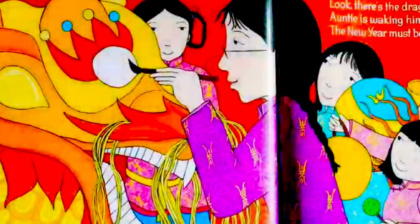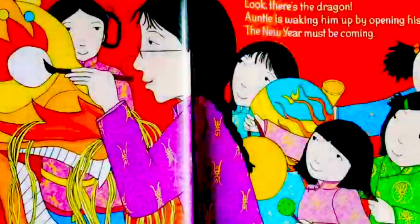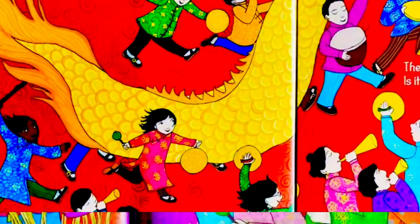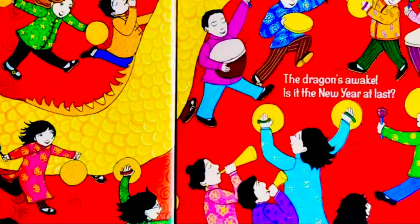Look, there is the dragon! Auntie is waking him up by opening his eyes — the new year must be coming. The dragon's awake. Is it the new year at last?